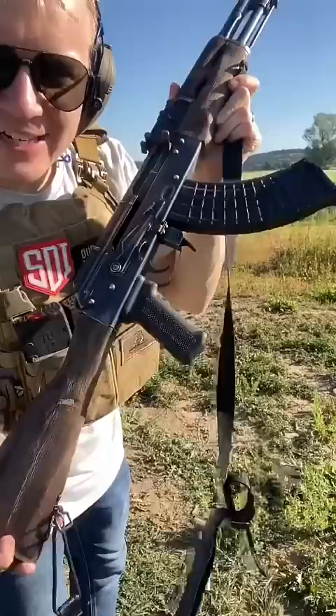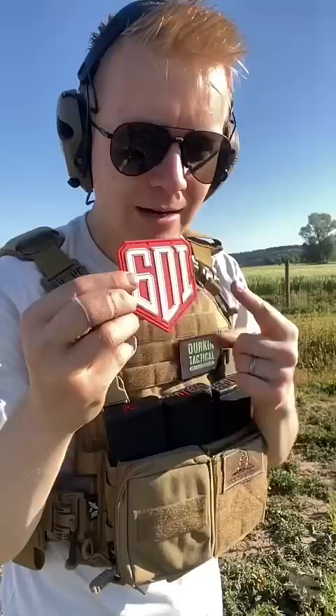Let's go see those results. Thank you to Sonoran Desert Institute, an online school — I'll link in the pinned comment. Right here we can see the hole in the pickaxe. It was the beautiful weathered Riley Defense AK-47 that could punch through. Subscribe for more.